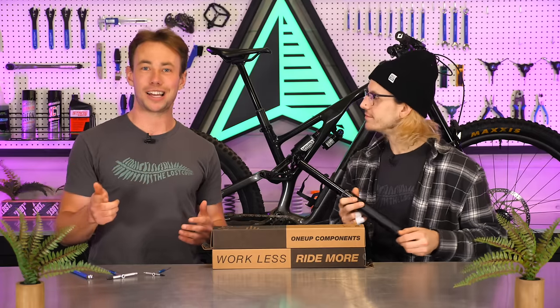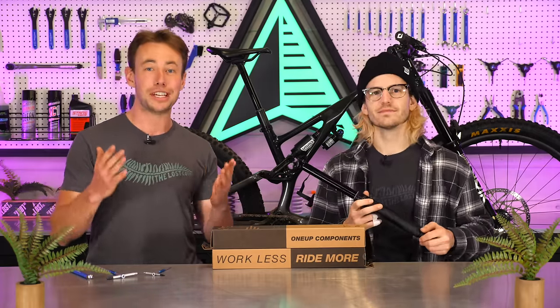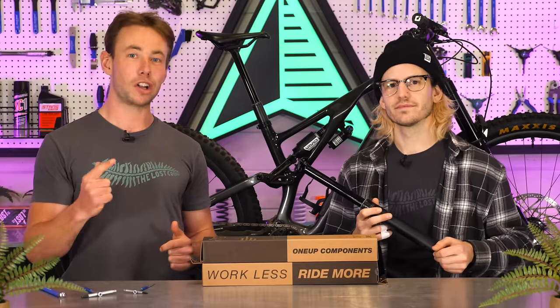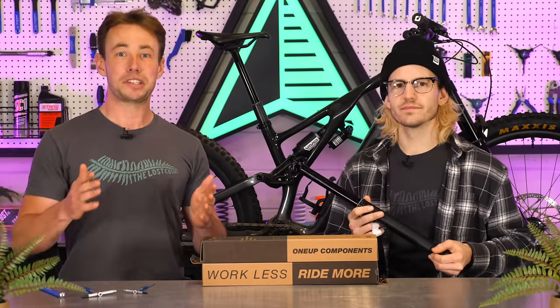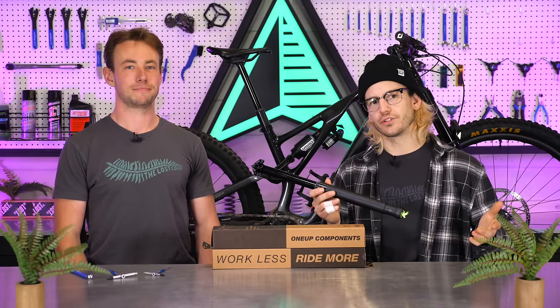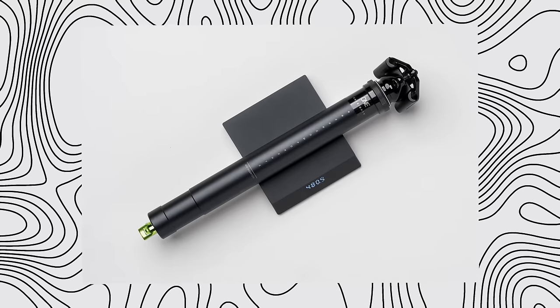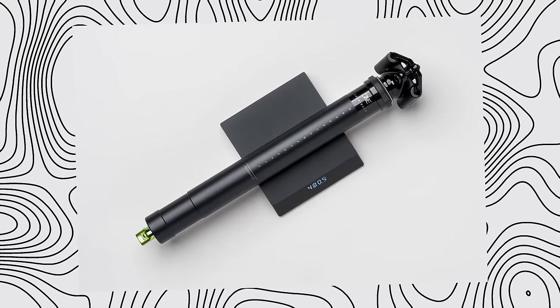If you've got the V2 post and you're not sure if you want to upgrade to the V3, you can now upgrade your V2 post. 1UP is offering a V2.1 collar with the SKF seal, titanium bolt kits to bring the weight down, and they're promising to make replacement parts for the V2 for at least another 5 years. 1UP's new year's resolution was losing weight, and they've slimmed down the V3 by 60 to 70 grams compared to the V2, depending on the size. That's about 15% lighter than the V2, which is a substantial weight savings off of a dropper post.